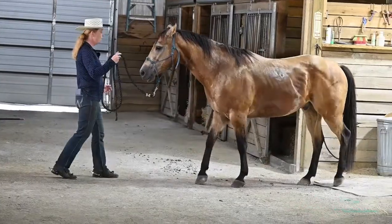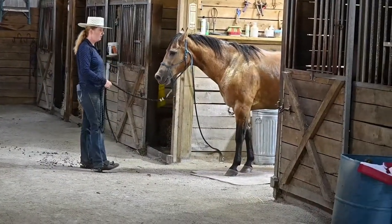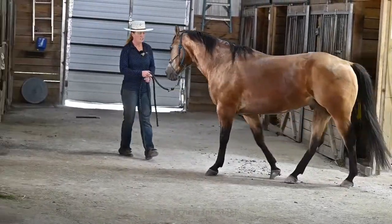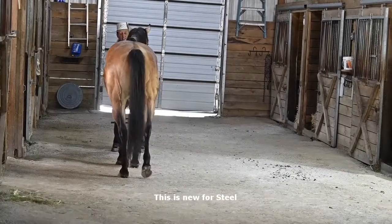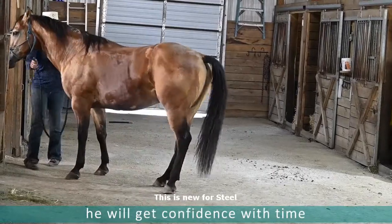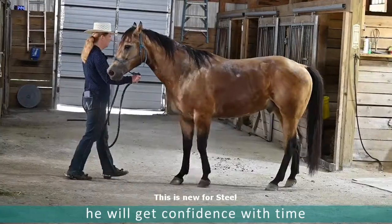Now I'm doing the wiggle, but when I first start doing this, you're actually better off to do the direct halter pressure, because they're not going to want to back into a space — that's just nature for a horse. They're going to want to say, oh no, this is going to hurt me, or I'm going to back into something, and they don't see very well behind them.